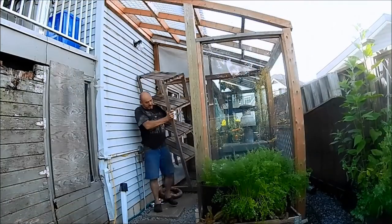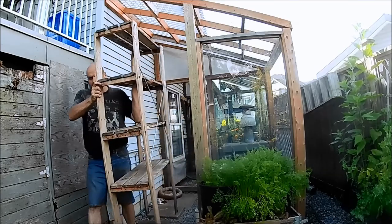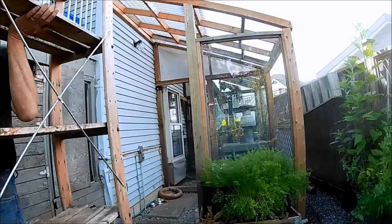The more things I pull out of there, the more I'm seeing how dirty it is. There's all kinds of creepy crawlers and I think we have more cobwebs than Dracula's castle.